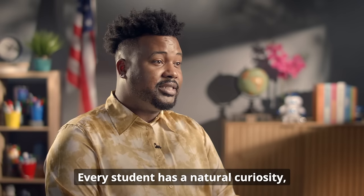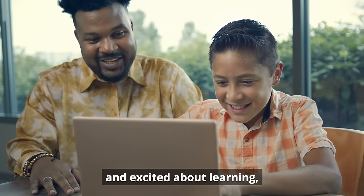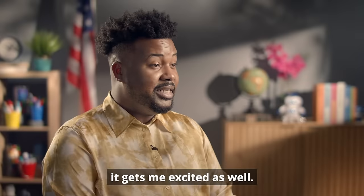Every student has a natural curiosity, and that can spark an excitement for learning. As a teacher, when I see students engaged and excited about learning, it gets me excited as well.